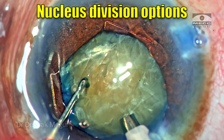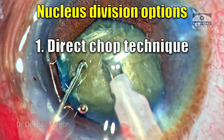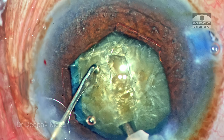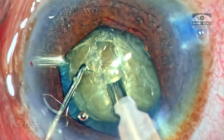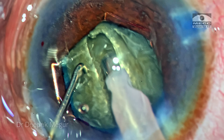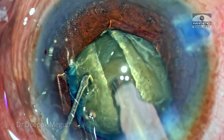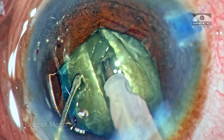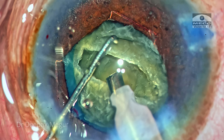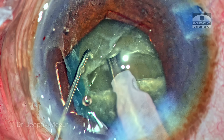My strategy to divide the nucleus: among the options of direct chop, stop and chop, or divide and conquer, I have consciously chosen divide and conquer to ensure that chopping and lateral separation maneuvers are less stressful to the bag. If you can achieve a deep sculpt that breaks the backbone of the cataract, dividing the nucleus into smaller fragments is much easier than trying to directly divide a dense cataract in eyes with a wobbly bag.